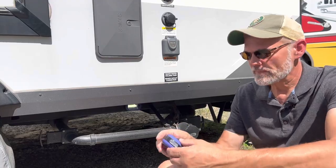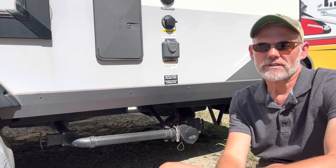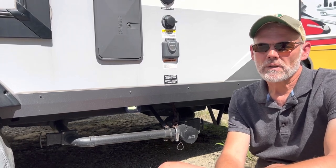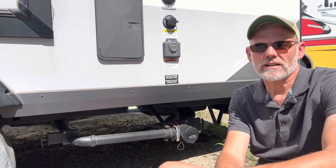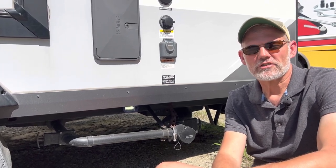I put them underneath the frame of the trailer where the black tank connection is. If I ever have to dump the tanks or make a connection in the dark, I'll be really glad I had them. They probably don't travel well and might fall off the frame, but at worst I'm only out 99 cents. That's going to do it for us — thanks for watching!